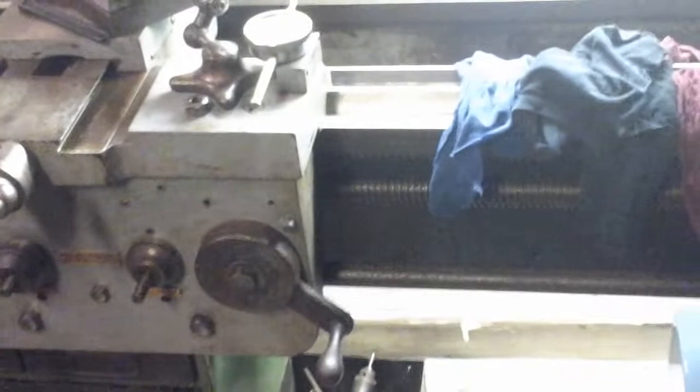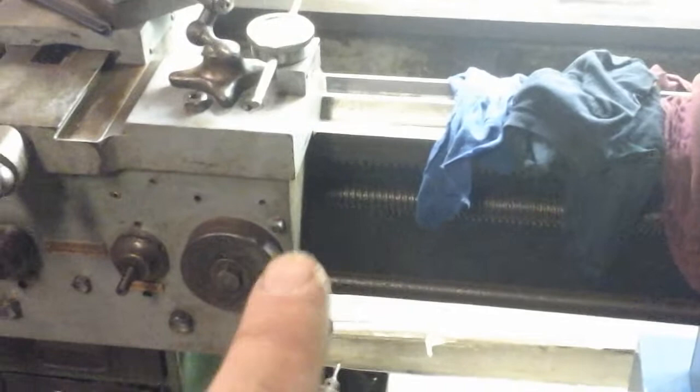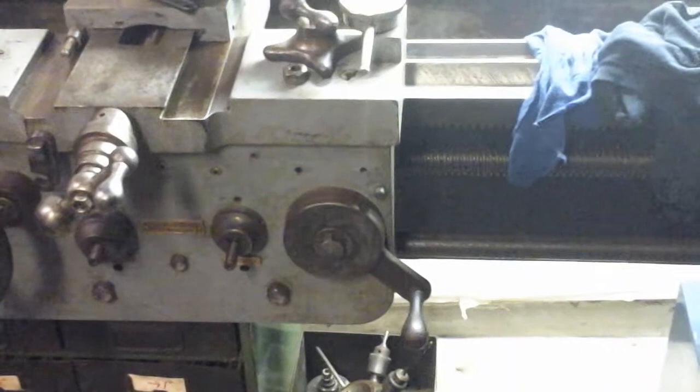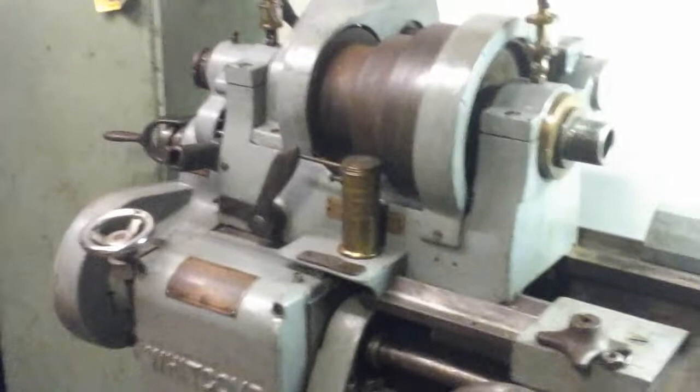That might be a fun project to try to create something like that, but more likely in the short term I'm going to see if I can get the specs off the lead screw and try to find another lathe out there that had the same pitch and same diameter lead screw. My assumption is that if I can find a similar lathe with the same spec lead screw, it probably has a more common threading dial that I can mount on the side of my carriage here and get me threading. I'm still kind of researching that possibility — the ability to thread on this is something I really can't do without a threading dial, at least in the traditional sense.